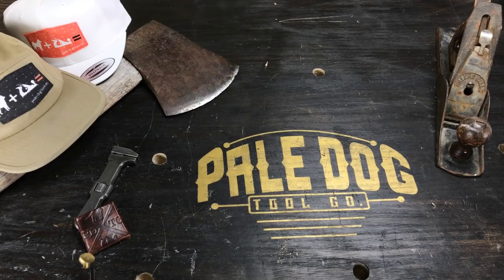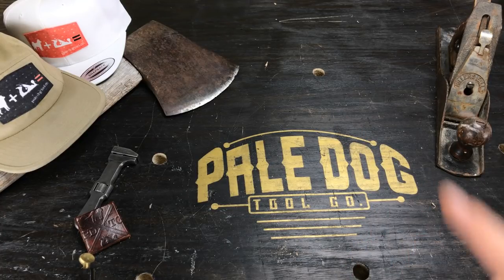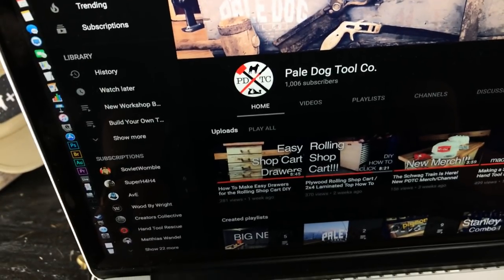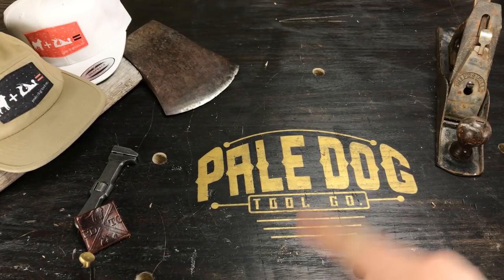Welcome back to Pale Dog Tool Company. First thing before we do anything else, I wanted to say thank you to everyone who subscribes and watches the channel. We just hit 1000 subscribers — as of right now we are at 1006 — so that means next week we're going to do a giveaway.